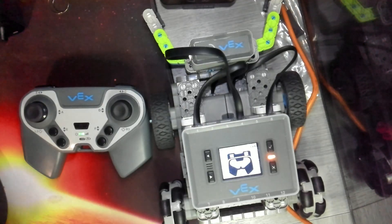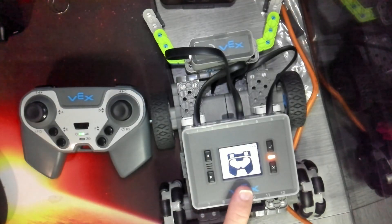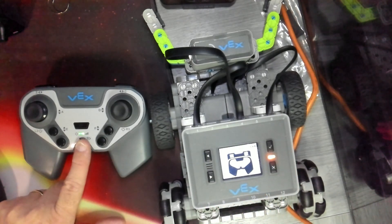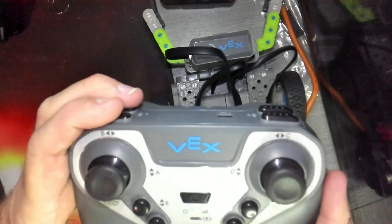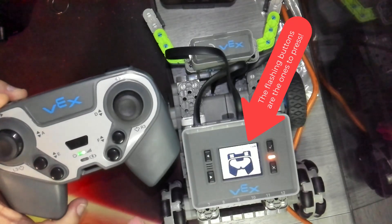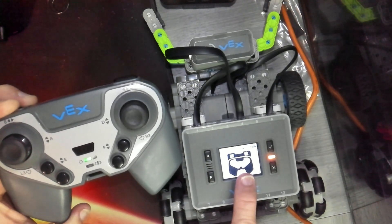Now it's showing me what I have to do to link the brain and the controller. You'll notice the lights are no longer flashing — this one has turned yellow, and over here on my controller it's solid green. It's showing on screen that we need to press these two buttons — the two left shoulder buttons — and hold them down, then hit the power button twice.